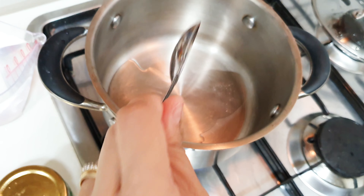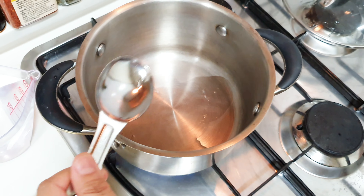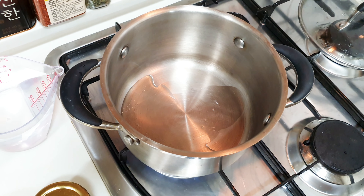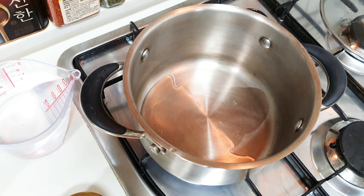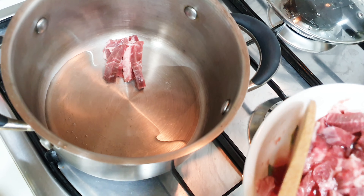You can use any oil — I'm using canola oil because I like it. Don't use olive oil because it has a distinct taste and it will change the taste of your recipe. Next is your beef. Let's turn down the heat.